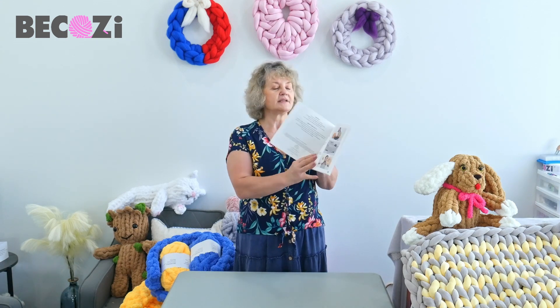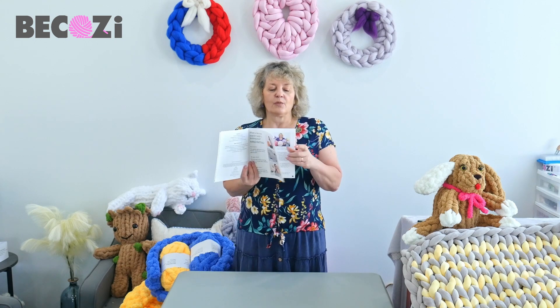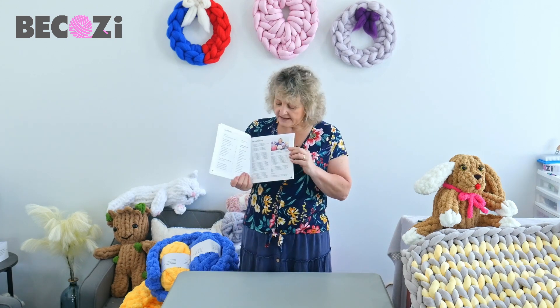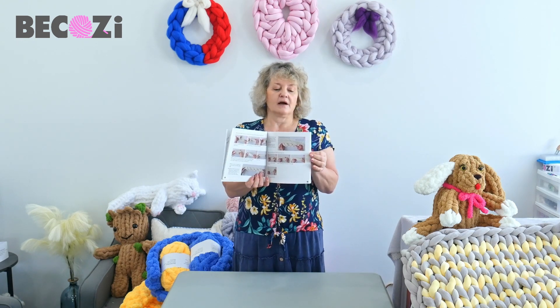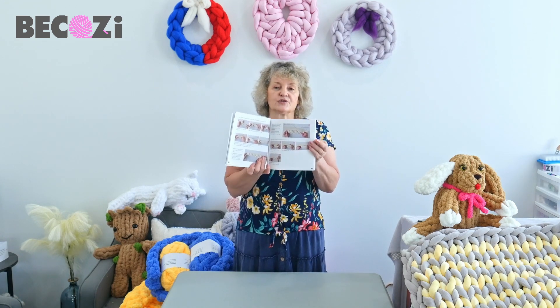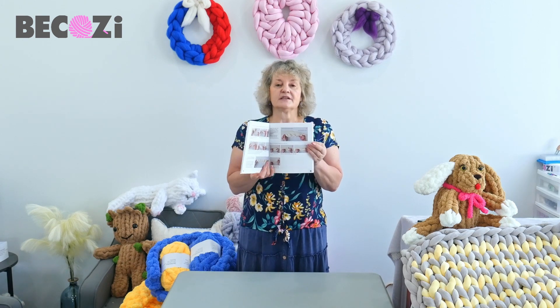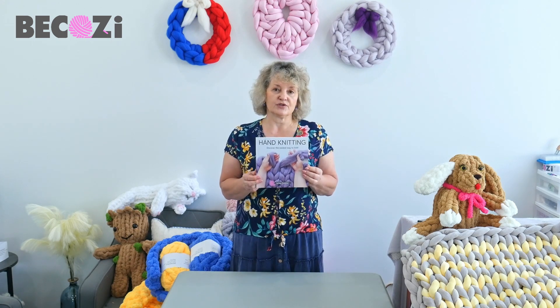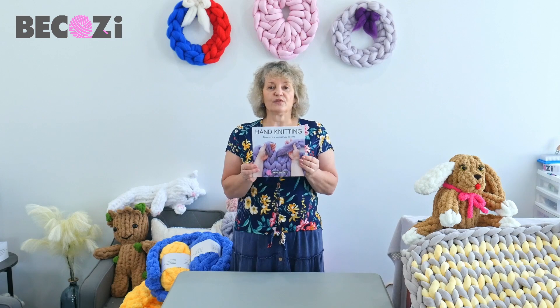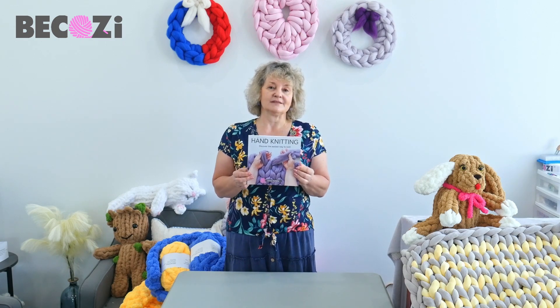It tells the story of my company, bekozy. We also have a few amazing patterns, and every single step of how to hand knit is shown in this book. This book is sold at bekozy.com and on Amazon. On Amazon, you can also buy a Kindle version. Go get this book for yourself or for your loved ones. Thank you.